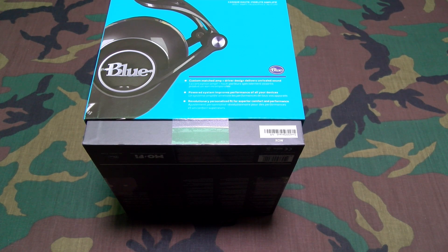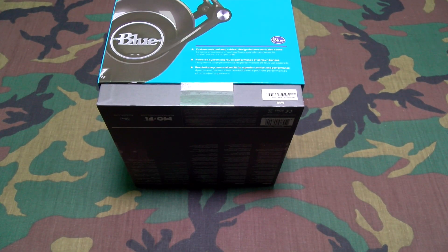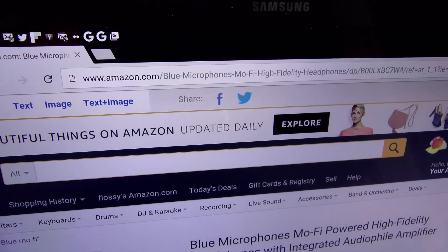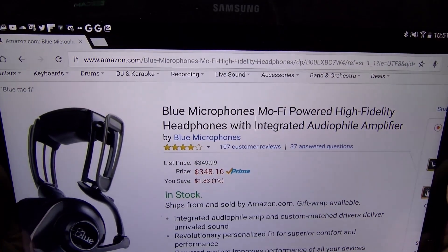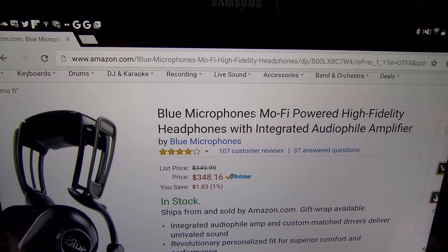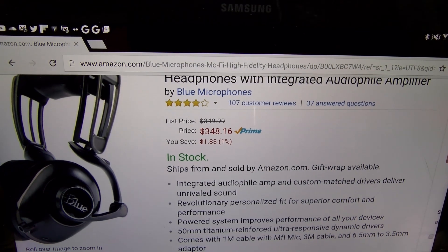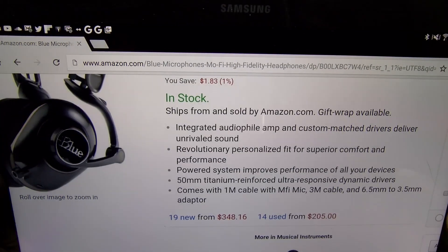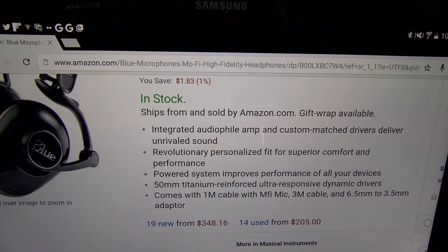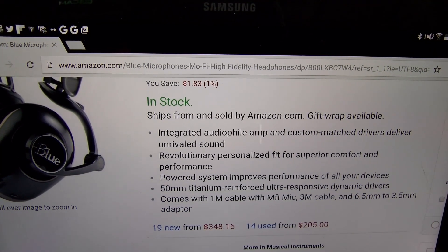These are going to run you an extra hundred dollars but they come with a built-in audiophile amplifier, so that sounds pretty dope. Let's check it out. First up, let me show you the website real quick so you can see where to get it. Go to amazon.com — I'll throw the link up in the description. So we got Blue Microphones Mofi powered high fidelity headphones with integrated audiophile amplifier. The price on these is $348.16, so you're looking at around 350 bucks. Let's go through some of the features — integrated audiophile amp and custom matched drivers delivers unrivaled sound.